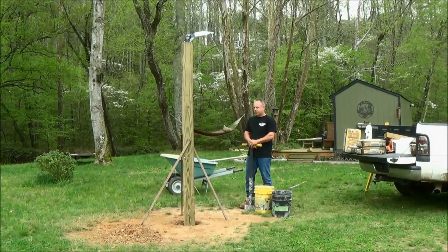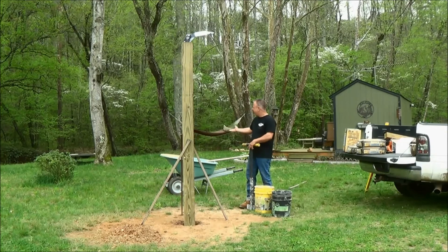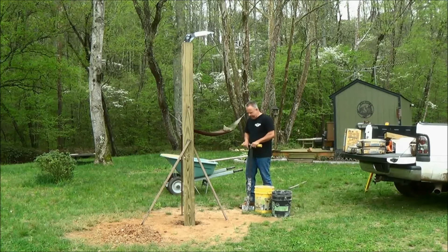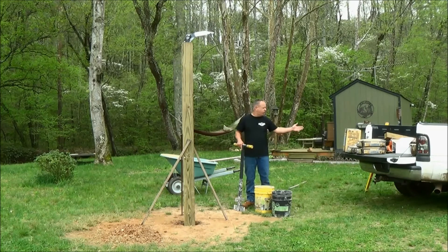Now that we've got our post installed in the hole and it's braced, ready for concrete, it's time to mix the concrete. There are several different ways — whether it be an electric mixer, a gas mixer, a wheelbarrow and a hoe — whatever you have. But we have a new way: we've partnered with Troy Yanov from New Jersey, and he has this awesome mixing tool called the Mortrex. After this video, you're going to see just how easy it is to mix concrete — we'll have 240 pounds of concrete mixed in less than five minutes, and I'm going to show you how to do it.